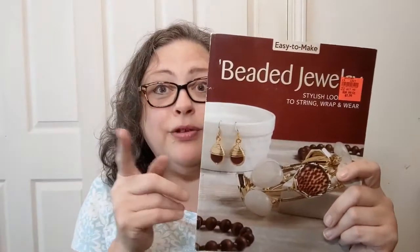Hello, y'all. Welcome in to another book look. This time, another book from Ollie's.